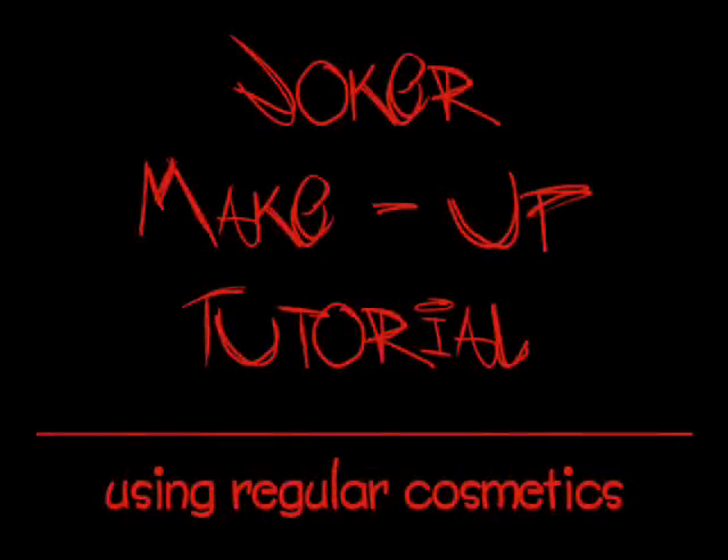Well, that's the end of the first video. The second video is going to go ahead and show how to finish up the final details, which includes the lips and the scarring effect, and it'll also show a few still photos of the final results. Go ahead and check out the second video which will finish up the Joker makeup tutorial using regular cosmetics.